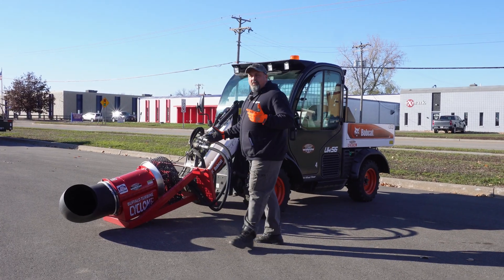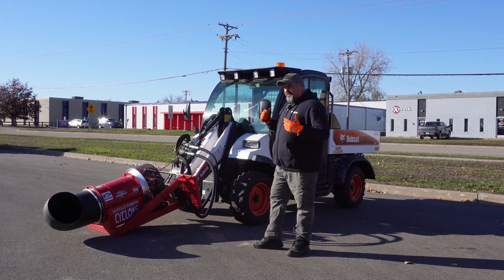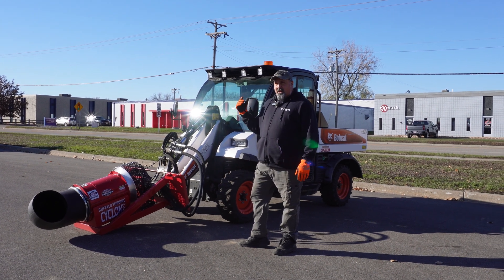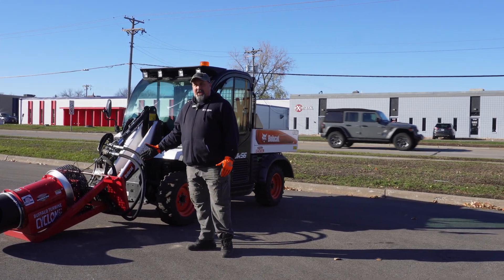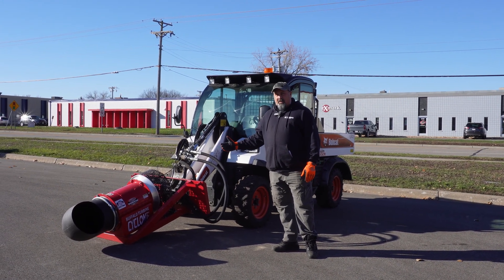Now why would I want to use this type of attachment? It's got various uses. It's great for blowing off athletic fields, fall cleanup, leaves, and debris. I've seen a lot of applications where people use these for cleaning off solar panels and blowing snow around.